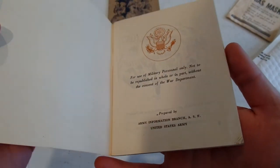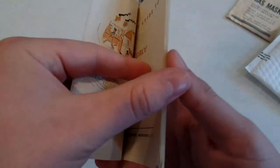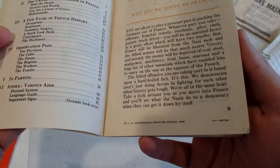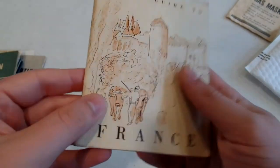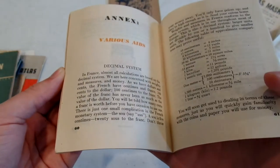Talk guide: France — for U.S. Military Personnel Only, not to be republished or sold in part. There's no copyright date, but I'm going to go out on a limb and say this is World War II, or if not World War II, maybe just slightly after.